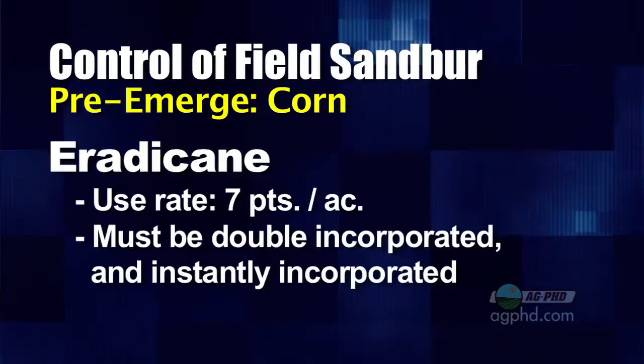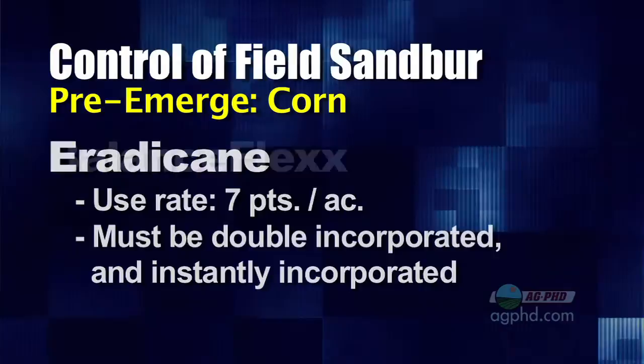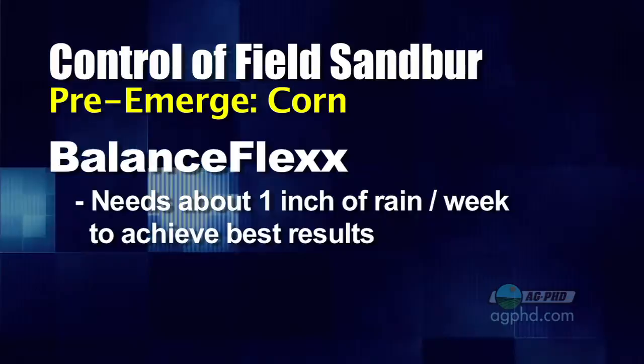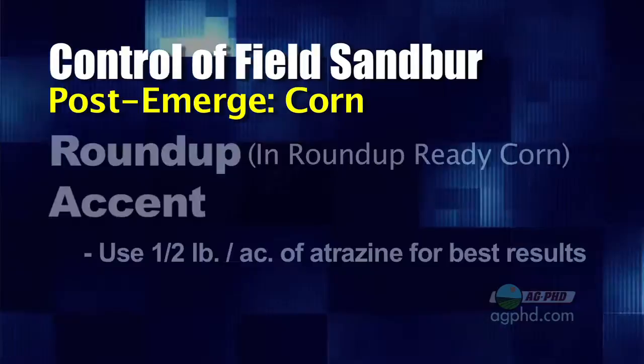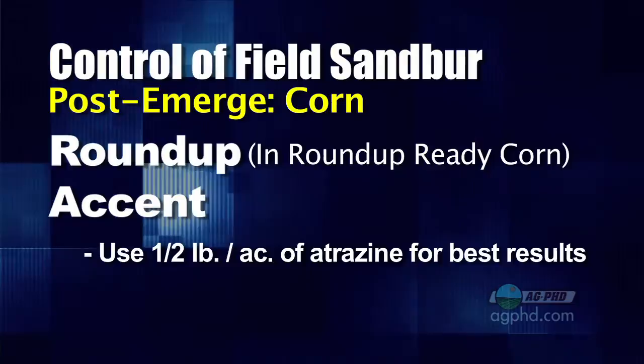Eradicane actually does pretty good on field sandbur control, even season long. Balance or Balance Flex do a nice job on field sandbur control if you can guarantee at least an inch of rain every week. On years where you get lots of rain throughout the growing season, Balance really does a nice job. Post-emerge in corn, Roundup is very good on field sandbur, but you could also go out with Accent. There are a few other grass herbicides that are okay on it, but Roundup and Accent are the very best.